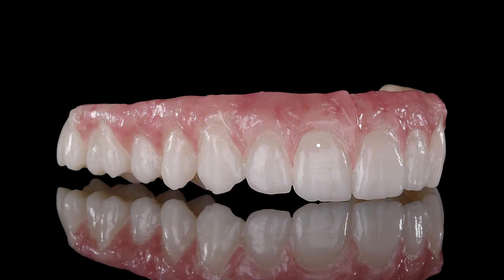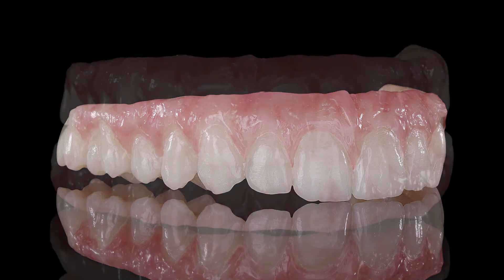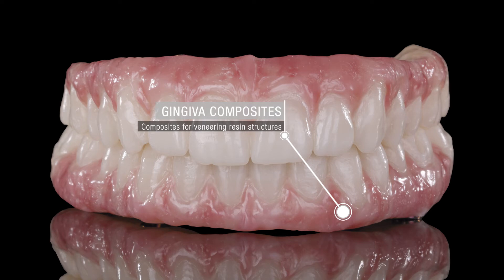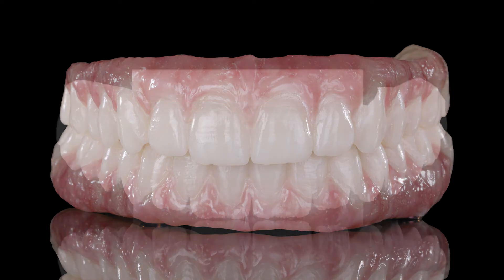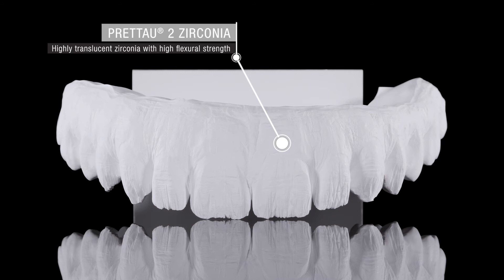The two multistratum flexible resin temporaries, designed on the virtual tooth library Heroes Collection, were milled and then veneered with gingiva composites. These temporaries served as a reference for the final restoration.